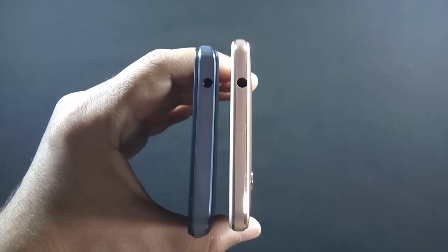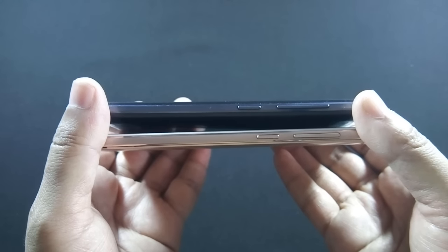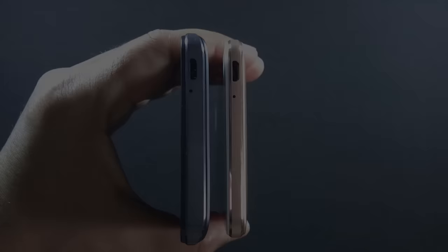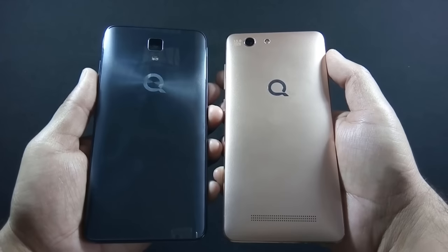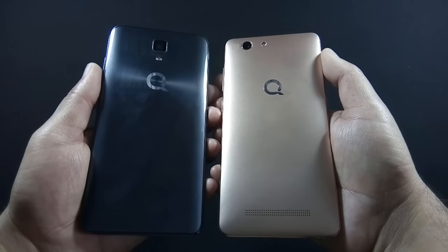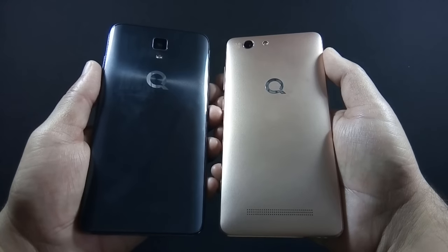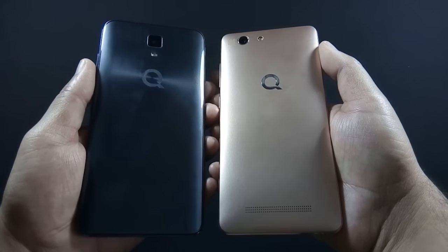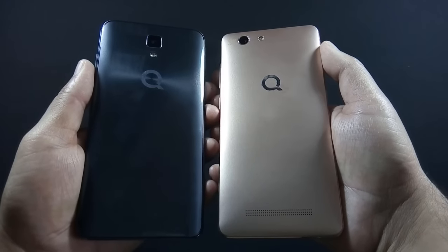Both phones have a 3.5mm headphone jack on the top. On the right side, both have volume rockers and a power button. There is a microphone and Micro USB port at the bottom of both phones, and nothing on the left side. On the back, both phones have a camera with LED flash and a speaker grill at the bottom. The only difference is that J5 has an 8MP camera while LT700 Pro has a 13MP camera. The back cover of LT700 Pro is made of matte finish plastic and does not attract fingerprints, while the back cover of J5 is made of shiny plastic with a ripple effect but is a fingerprint magnet.